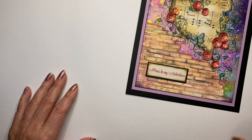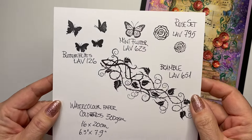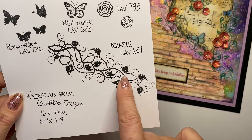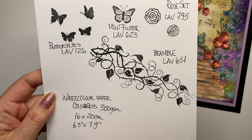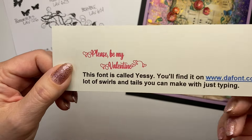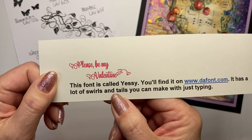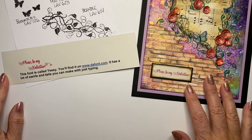But first, let's have a look at the materials. First, let's look at the stamps. I've used the butterflies, the Mini Flutter, the rose set, and this bramble is really nice. My watercolour paper is as usual cold press 300gsm and it's quite a big piece, 16x20cm. I printed out the sentiment from a font called Yessi and you can find it on www.font.com — it's free of charge.